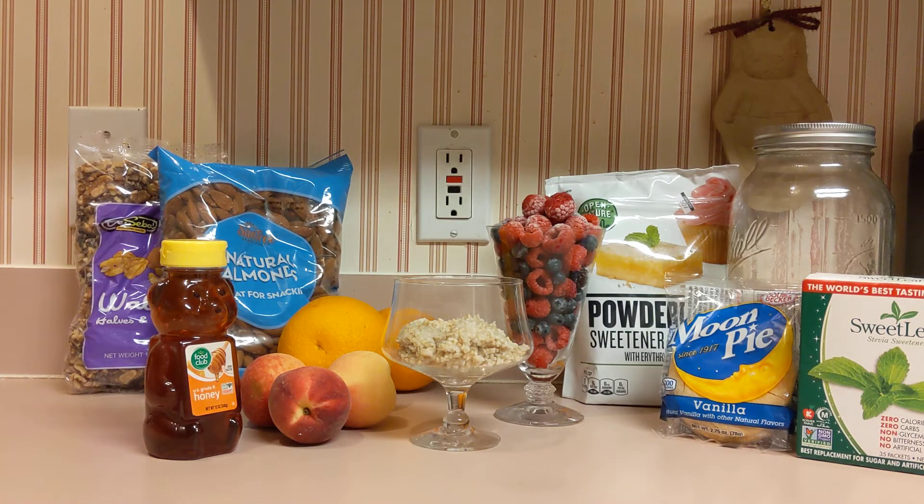Welcome back to my channel. Today is day five of the oatmeal collab with the Organized Pineapple and Danny Day's Homestead. This is the wrap-up where I talk about everything that happened during the week.